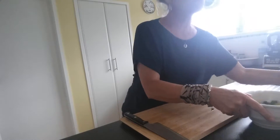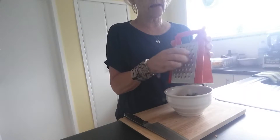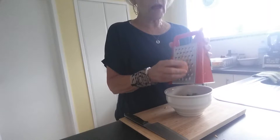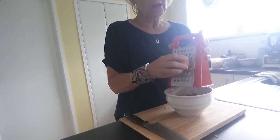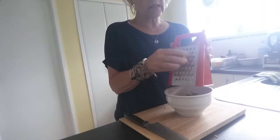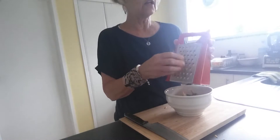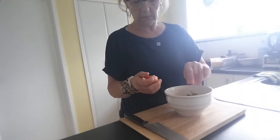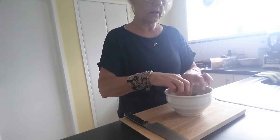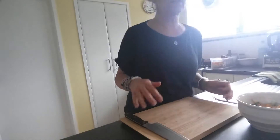Next I'm going to grate some carrot, which is easily done. This is really about making it up from leftovers. You can put vegetables in here as well — like if you had sweet corn with a little bit left over, you could throw that in too. I'm being a bit conservative with the carrot because I'm conscious of the noise of the grater, to be perfectly honest.